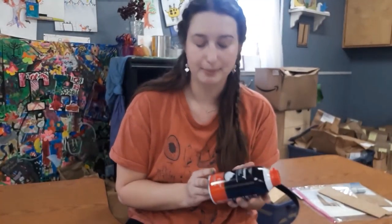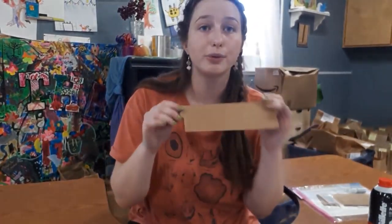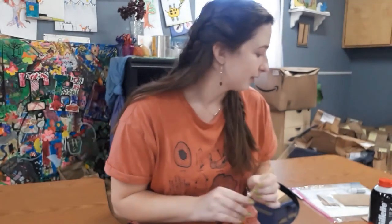So in your kit today you've got a container of shaving cream. It's a whole can but we're not going to need nearly even half of it, so you'll have a lot of extra. You've got a little scraper, a little piece of cardboard, and that's going to be to scrape off the excess shaving cream. You've also got a little wooden dowel — we're going to use this with the shaving cream. It does have a pointy tip so just be careful using it.